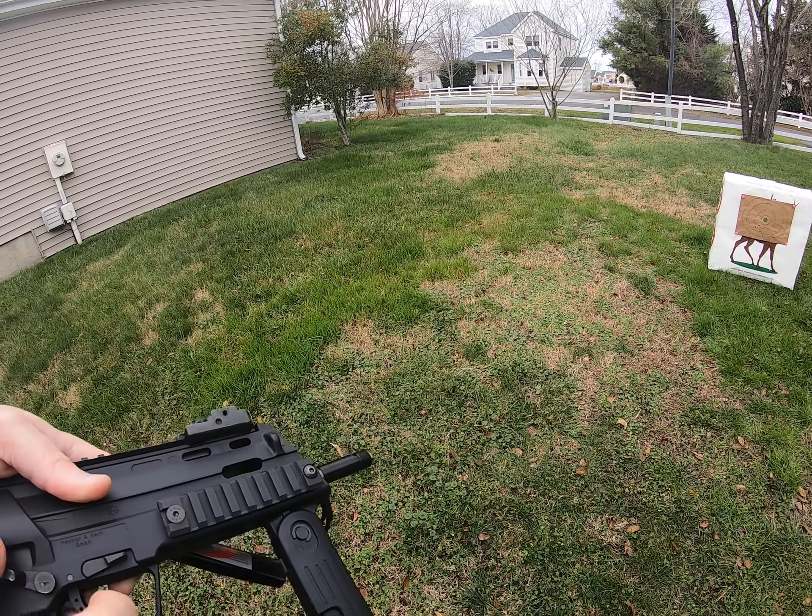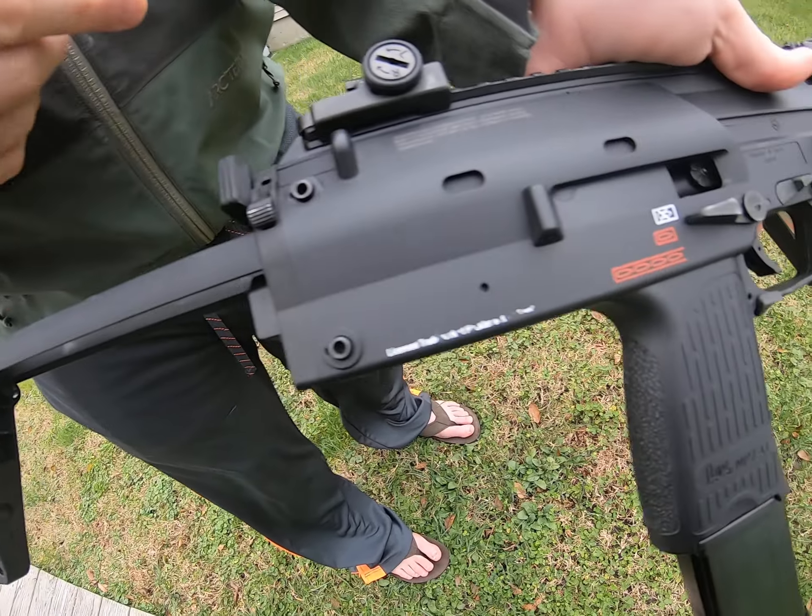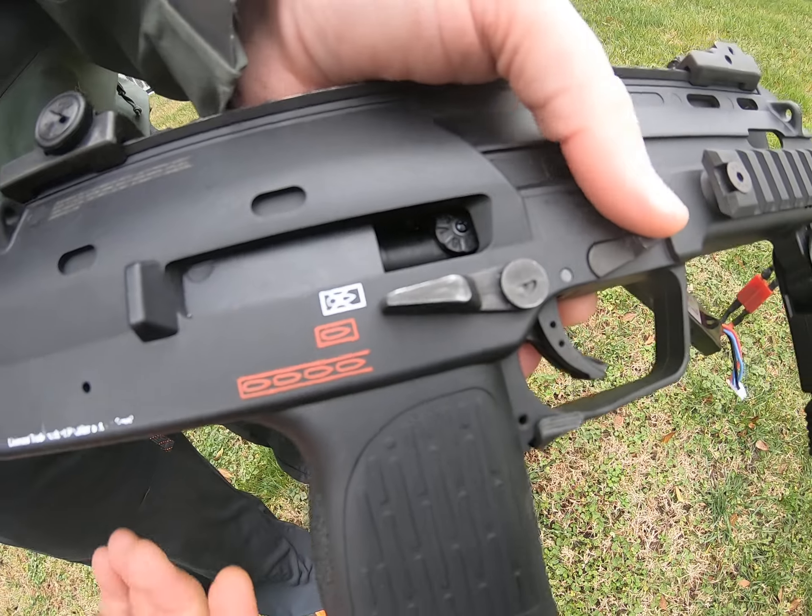And then for the hop-up, once you pull this back and push it forward, the window stays open until you hit the bolt release.